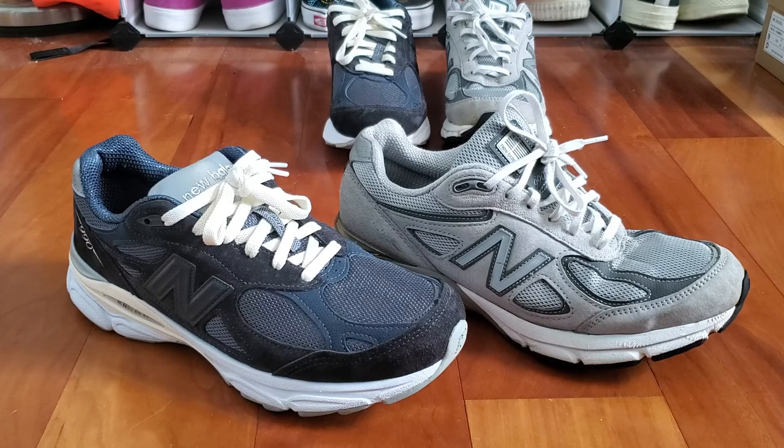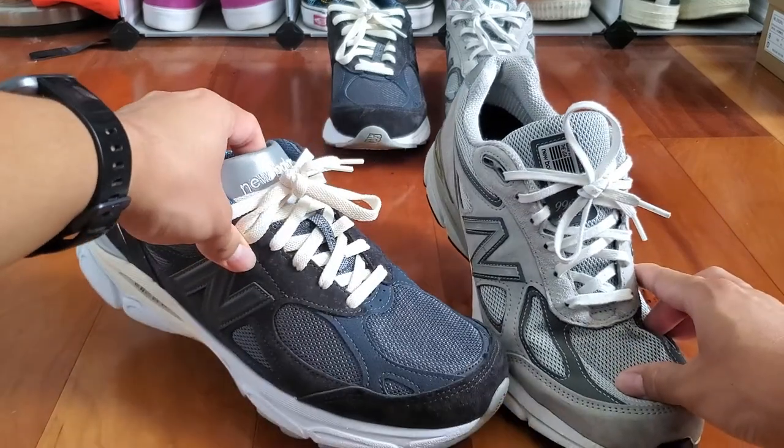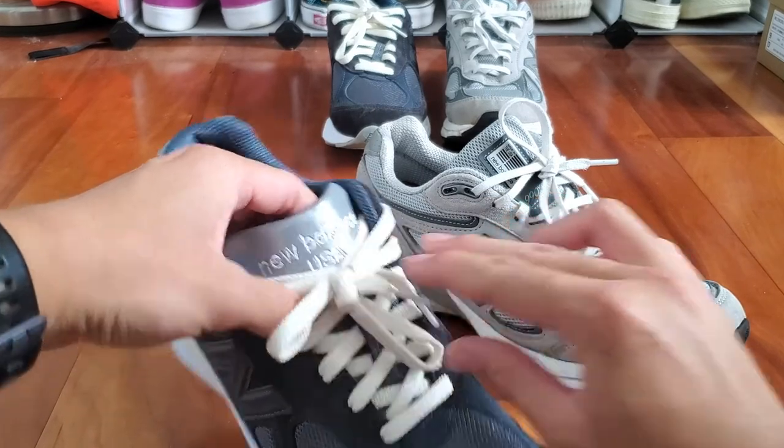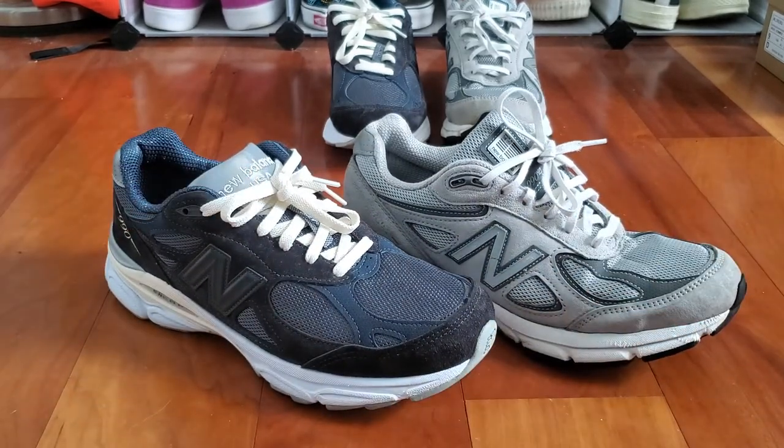So which do you guys prefer — the V3 or the V4? I personally can't really choose; they're just so similar I could go either way. I guess the main difference is I kind of like the tongue of the V3 better — I like that big panel of reflective material with the New Balance branding, and it reminds me of older New Balance models. But like I said, I could really go either way. They're both excellent shoes in terms of comfort and design. What's your favorite 990 model? They're all really excellent sneakers.